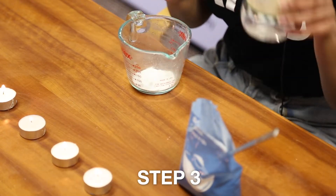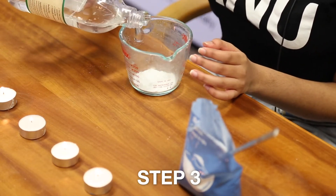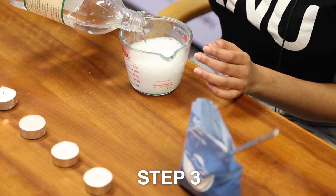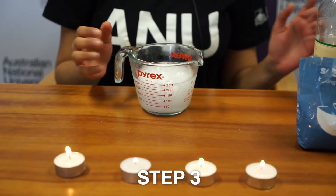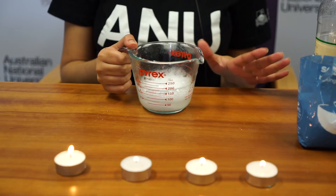Step three: pour in the vinegar. It might overflow and that's okay. You can see it's reacting. Allow it to calm down for a bit.